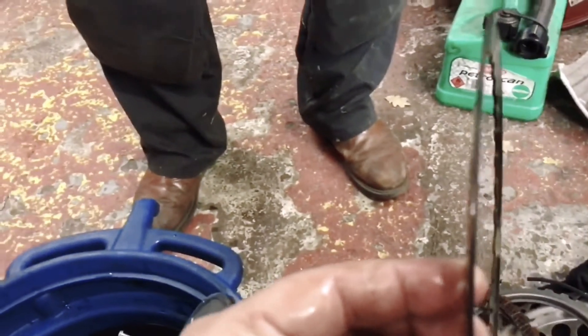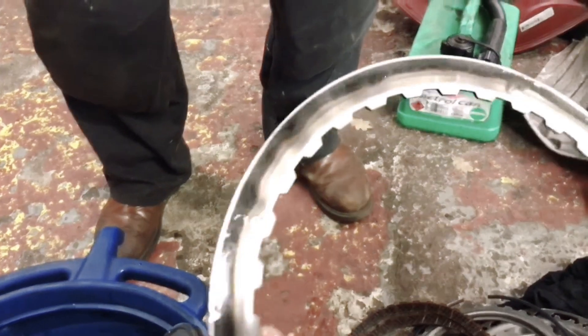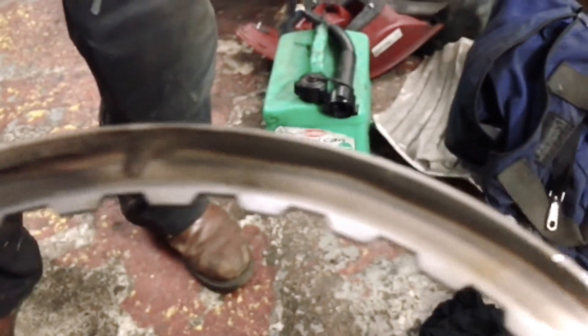Here's one of the steels, and as you can see, it's very heavily burnt.